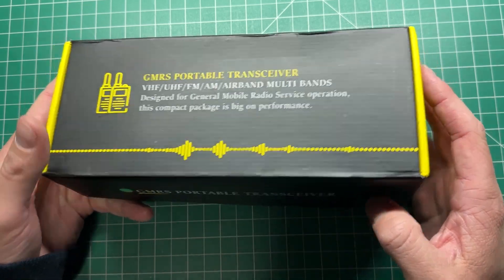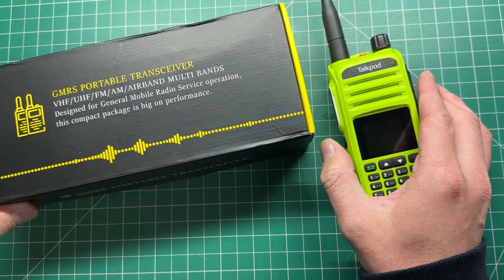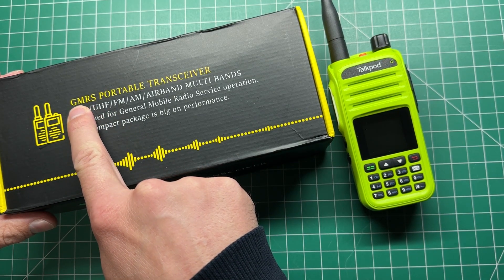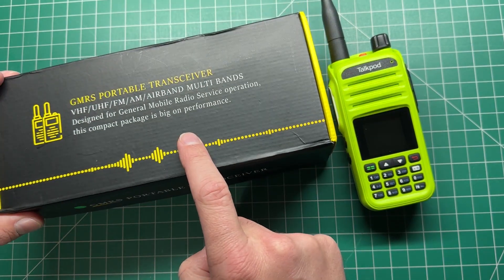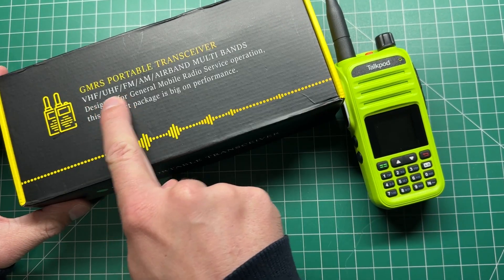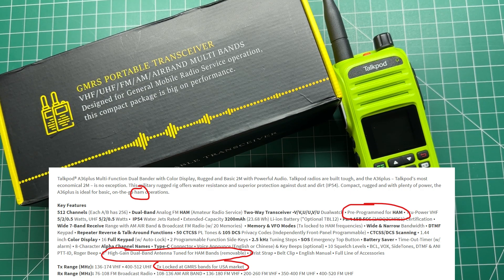I reviewed this radio the other day — this is the TalkPod A36+. There were a few comments noting that when purchasing from Amazon it was listed as a GMRS portable transceiver. However, in their documentation it actually says HAM transceiver, and it also mentions GMRS being locked in the USA.